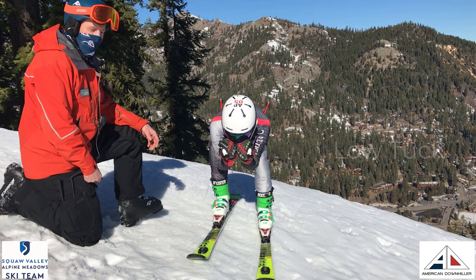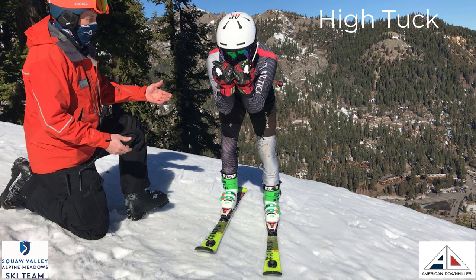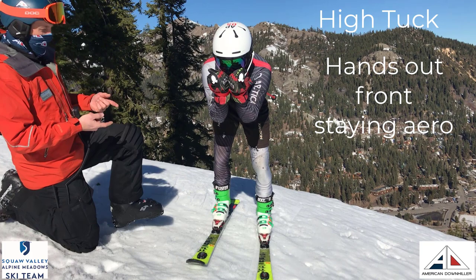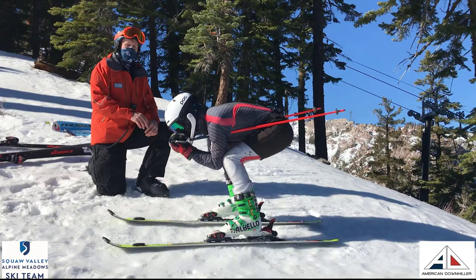Here David is in his low tuck. But in a course, if he sees a big turn coming or sees some terrain where he needs more movement in his legs, he'll move up into the high tuck. You can see his hands are still staying out front and aerodynamic, but now he's able to have more flexibility and movement in the legs to deal with terrain.